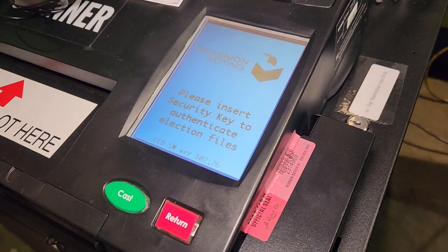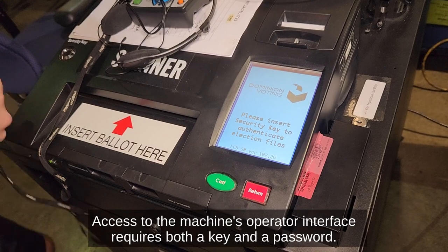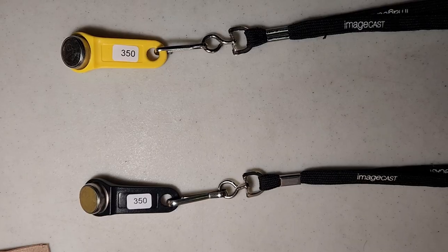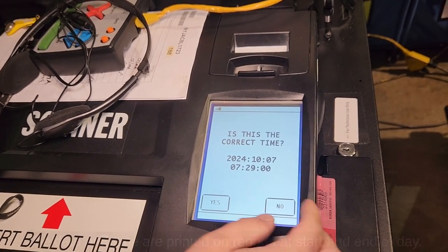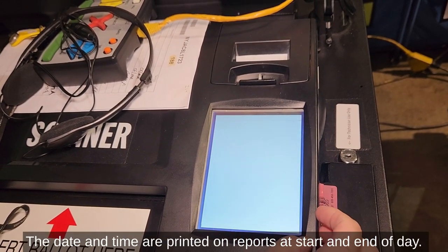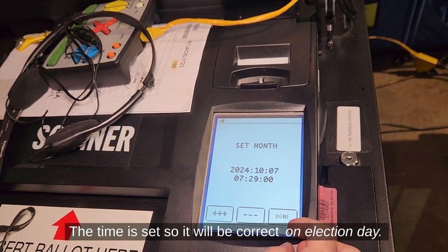This is what the inspectors see in the morning: a yellow key, which is being tested first on machine number five. The black key is what technicians would get, so there's a second set. Additionally, when the machine starts up, he's verifying that the time and date are correct.